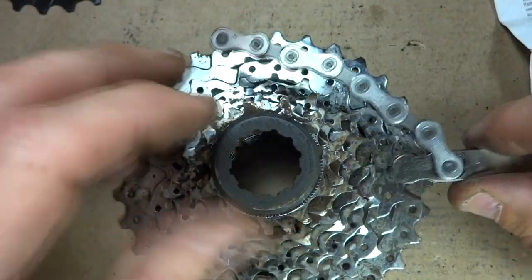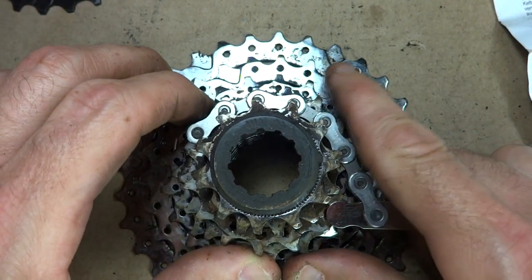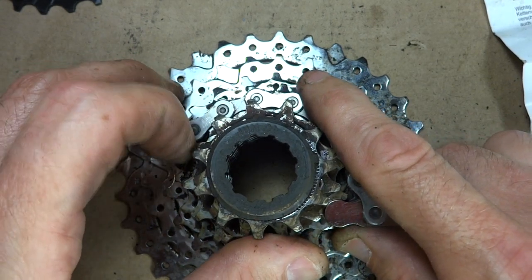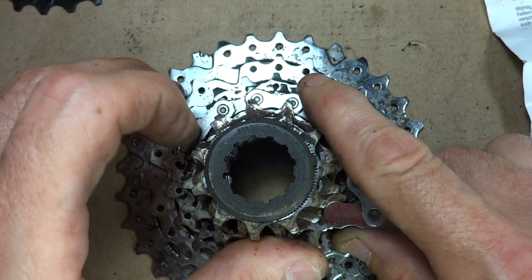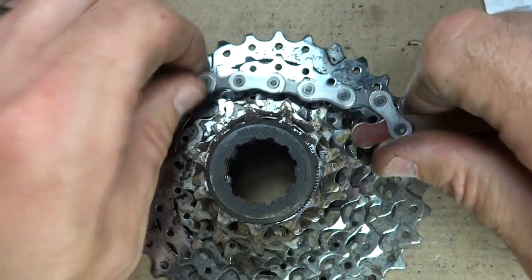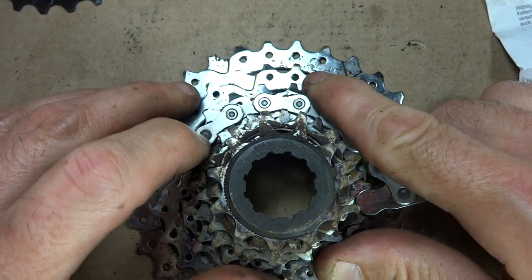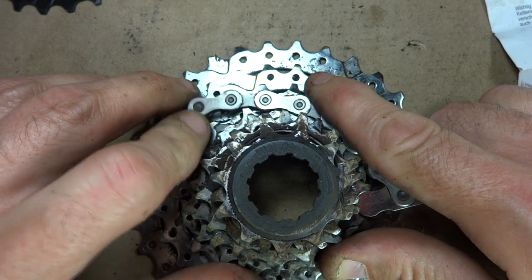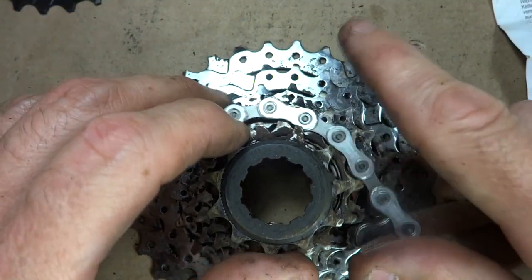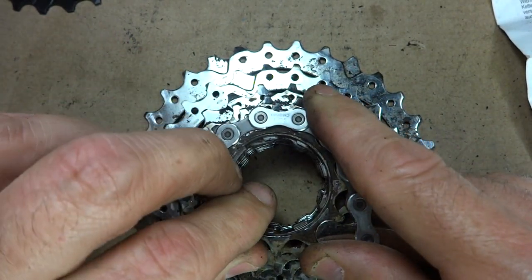So on this worn cassette, if I put this on here and go to pull, this link here is catching on the tooth — there's resistance. On another cog, I almost have to pull it off the tooth. So that shows me that this cassette is worn.